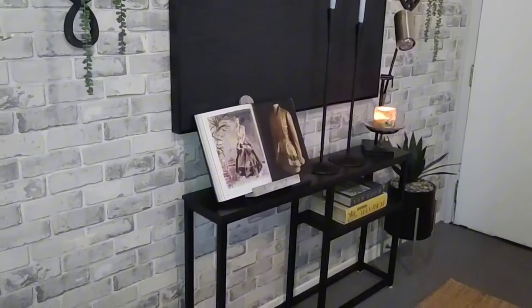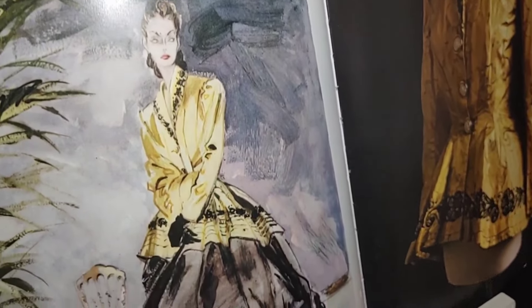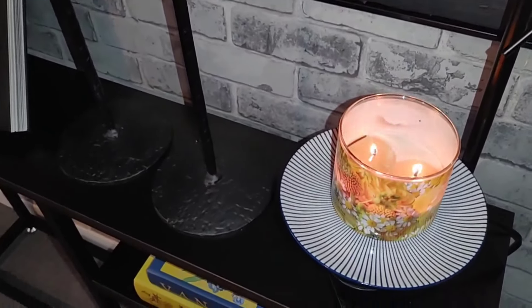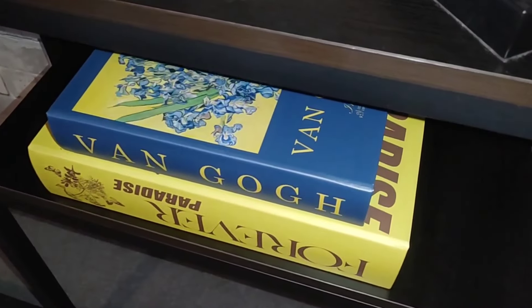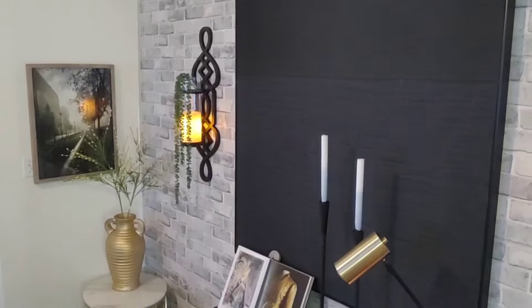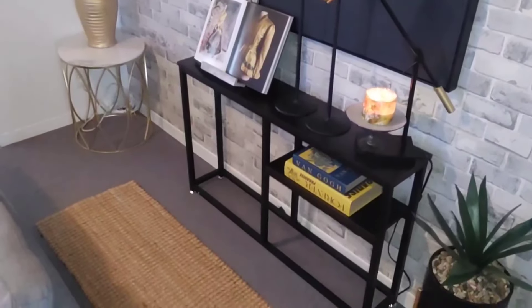And here we are, guys — a whole new different look in the entryway, and I did not have to spend a cent to create this look. Thank you so much for sticking it out with me. It is always my prayer that you get some kind of inspiration from watching the video. I always say, even if it is just one thing that you are able to do in your own space, go for it. These are just inspirational ideas. If you have not yet subscribed to the channel, I would ask that you consider doing so. If you are pleased with what you saw, please give a thumbs up to the video and share it with someone who you think would gain something from watching. Thank you so much, guys — take care of yourselves as always, and I will see you in the next one. Bye!